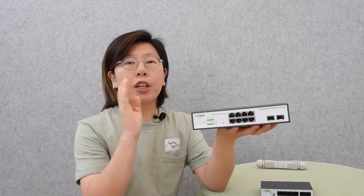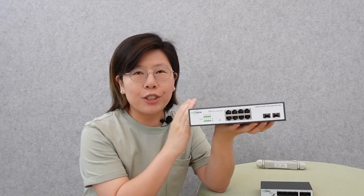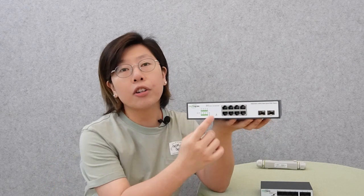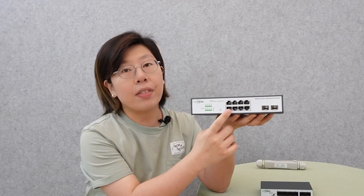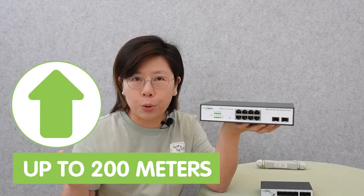This WebSmart PoE switch allows for configuration on the web, so you can set the bandwidth down to 10 Mbps on a specific port through web-based management. That port can then support up to 200 meters. I'm going to show that later. Now let's move on to the demonstration board and I'll show you the setup for today.